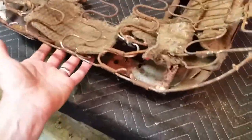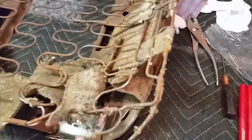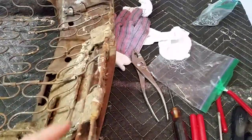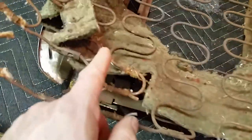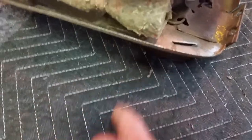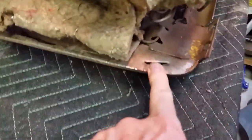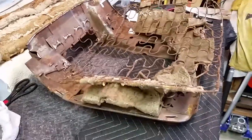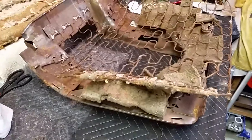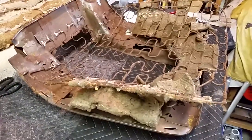I think this is anti-squeak felt. This piece is still original to the seat — I did not take that out. I took this felt out because there was a soft trim broadcast sheet in here, so I wanted to get all this felt out. I found out after some research last night that these seats were originally out of a '67 GTO with blue interior.